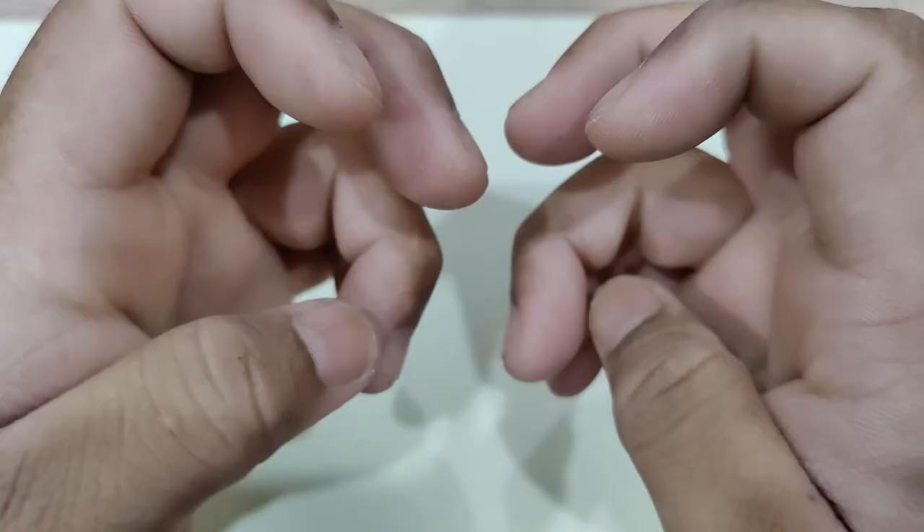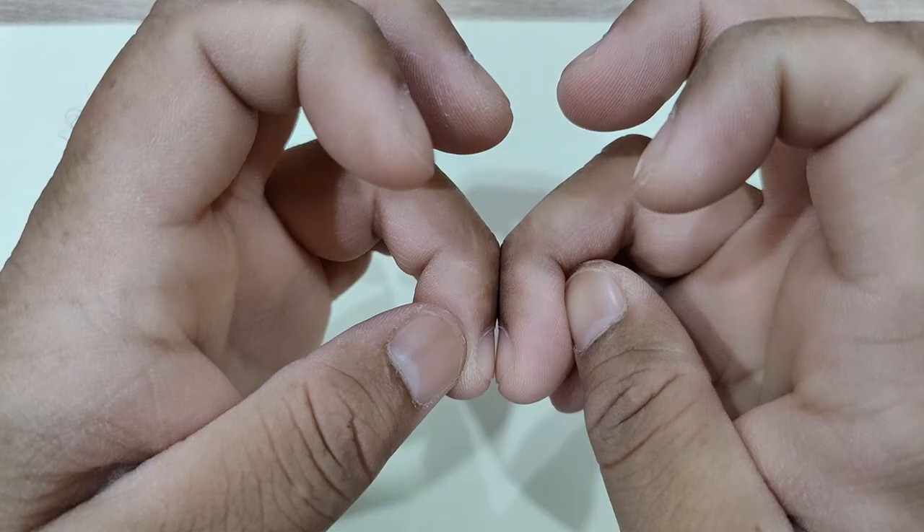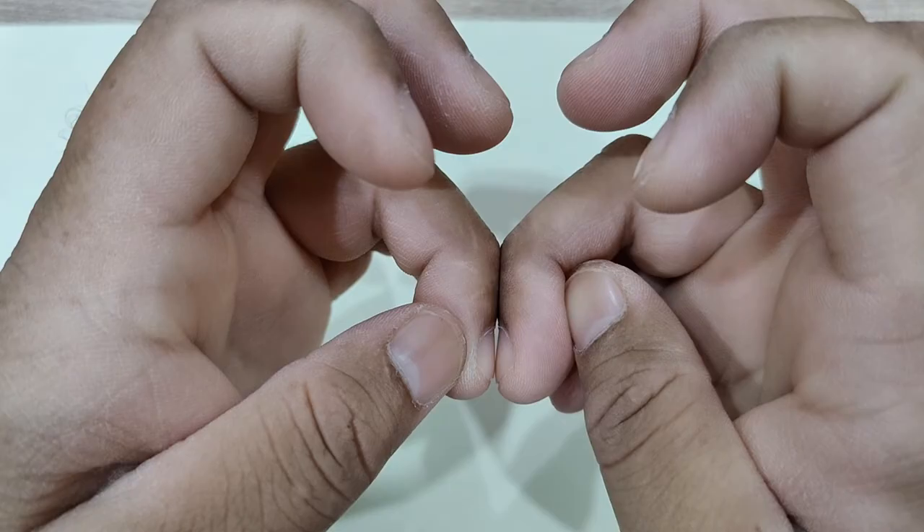Finger clubbing can be caused by bronchial carcinoma, suppurative lung disease like bronchiectasis and lung abscess, fibrosing alveolitis, pulmonary tuberculosis, pleural mesothelioma, bacterial endocarditis, cirrhosis of the liver, and inflammatory bowel disease.